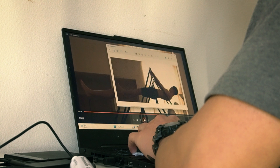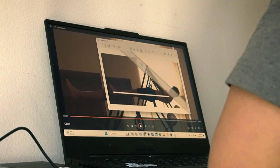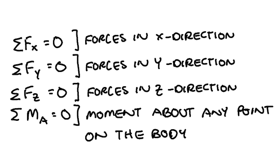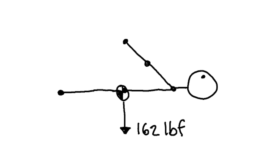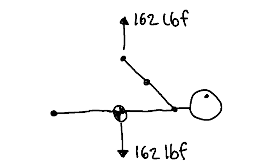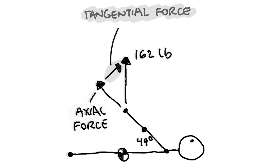First, let's look at a screenshot of me holding the front lever. As you can see, the angle of my arm relative to my torso is roughly 49 degrees. Based on the fact that my body doesn't move, I can assume that the sum of forces on my body is equal to zero. I assume my body experiences no forces in the horizontal direction, meaning gravity exerts a 162-pound downward force on me and the bar exerts a 162-pound upward force. From here, I separated this downward force into two components: an axial component and a tangential component.